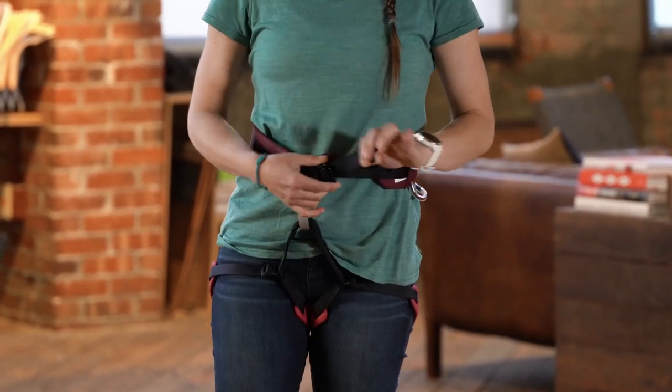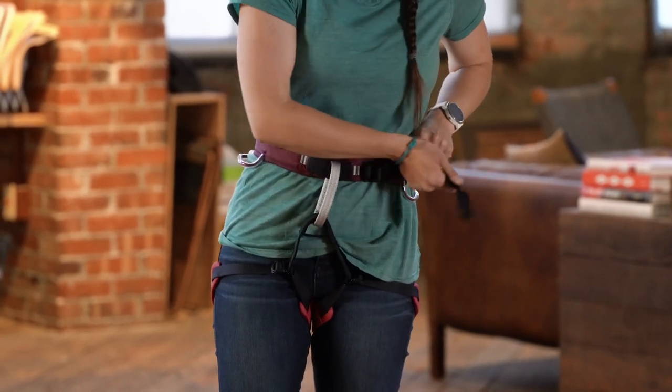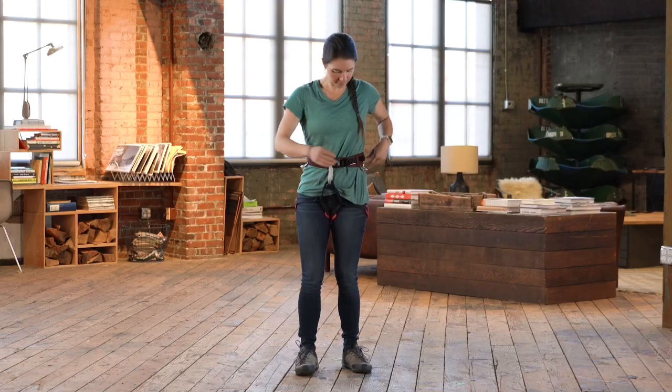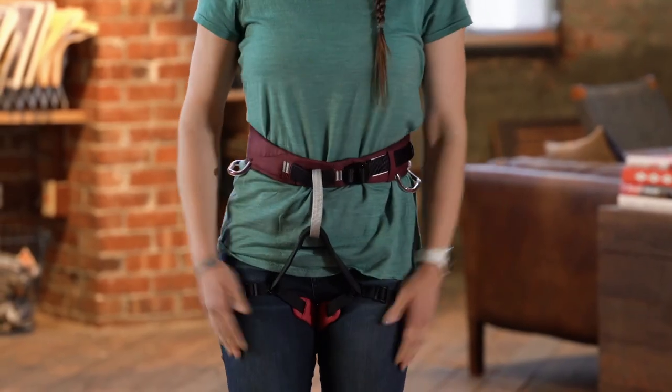Once I have the leg loops up and the waist belt up over my hip bones, I'm going to go ahead and tighten it down — just grabbing the strap that comes from one side of the padding and pulling it in the opposite direction. Then adjust the leg loops.